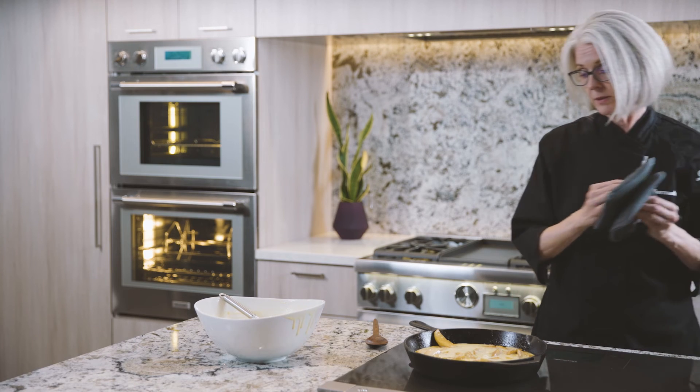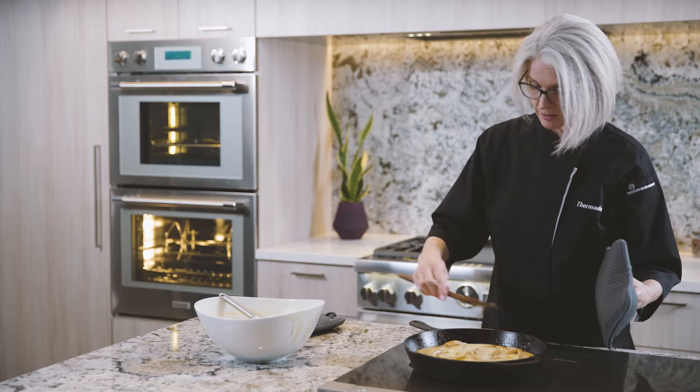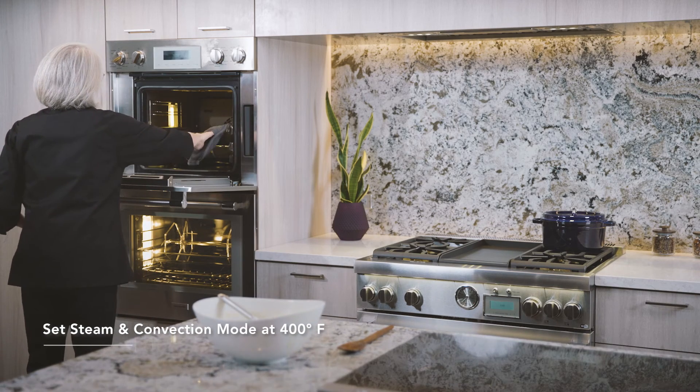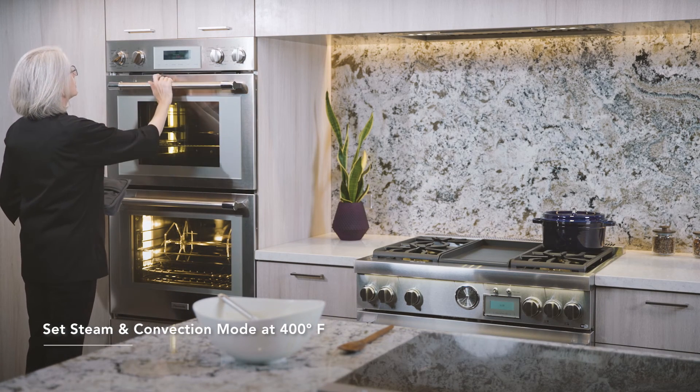That pan is a little warmer than I'd like to touch with my bare hands. Steaming convection, 400 degrees, 20 minutes.